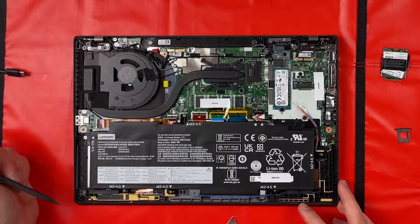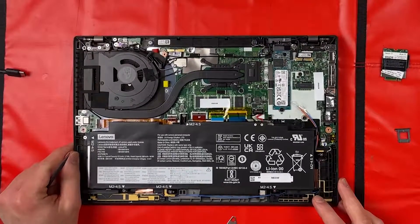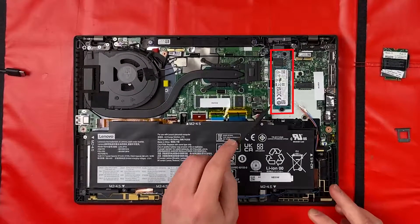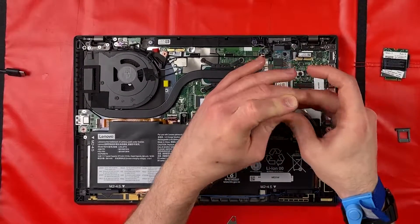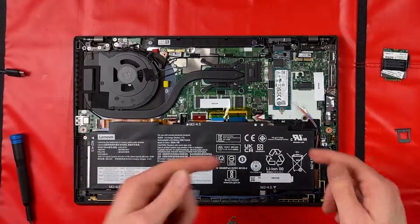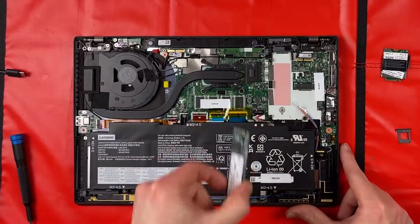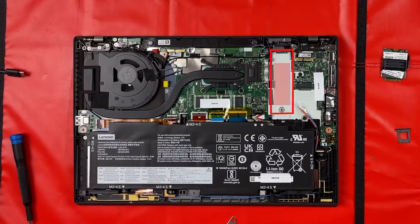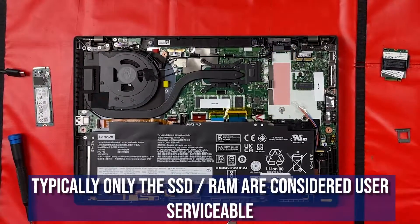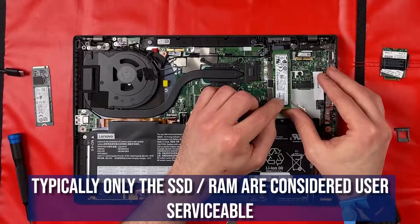It's quite nice to see there is at least one daughter board — if your USB port was to ever stop working, that should be a simple replacement. As you can see, our laptop has come pre-installed with a 512GB SSD. Simply unscrew, lift out and remove. As you can see there's a thermal pad there.